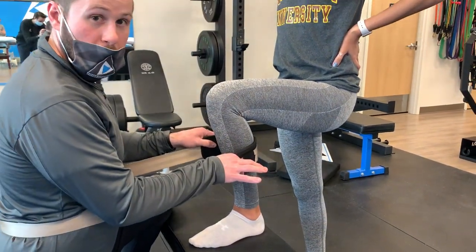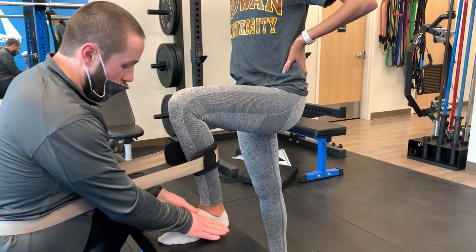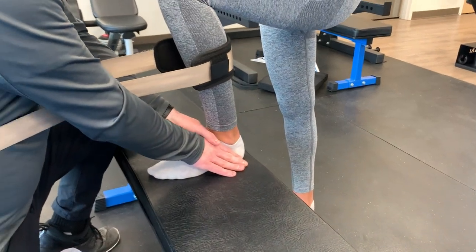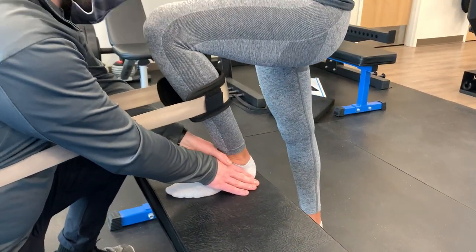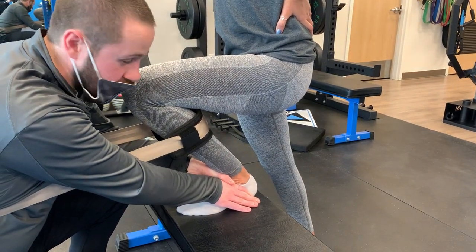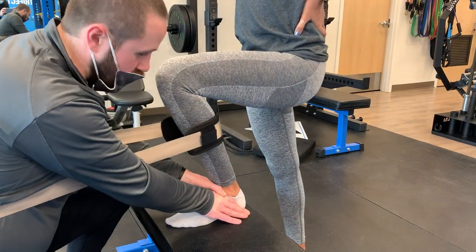Using the belt on the patient's calf muscle — as long as it's comfortable — my hands are placed on the talus of the talocrural joint. As the patient lunges forward into a knee lunge position, I apply a posterior glide to the talus and repeat this with overpressure from the mobilization belt.